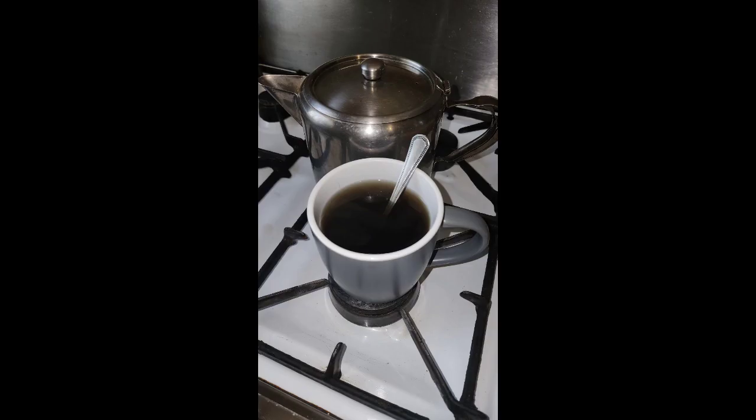Here is my cup of basil and mint tea. You can have it as a refreshing iced tea on a warm day, or heat it for a nice warm cup of tea.